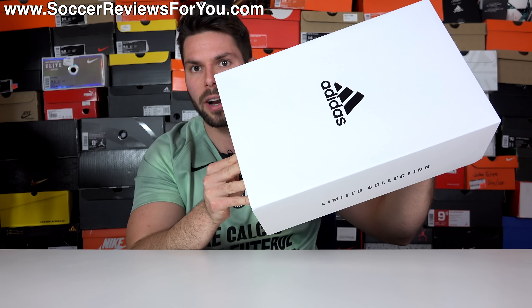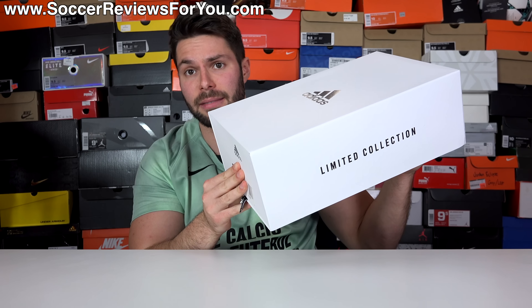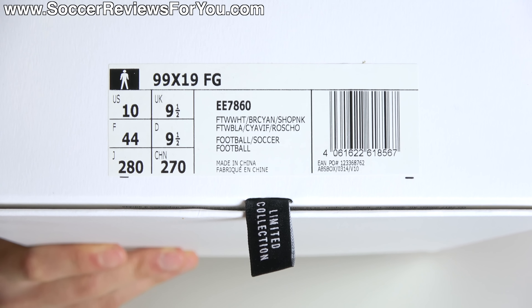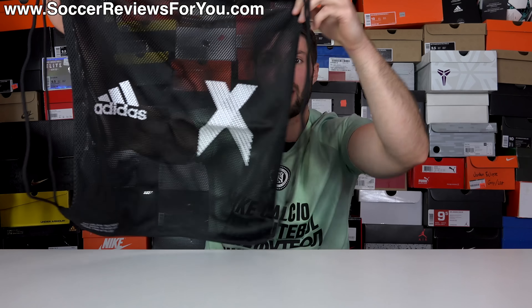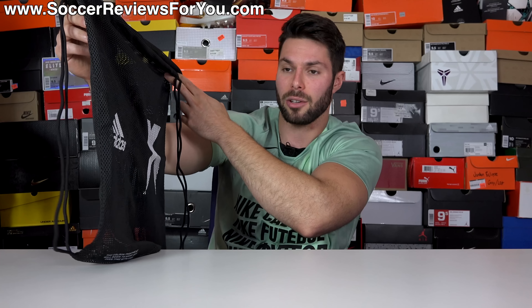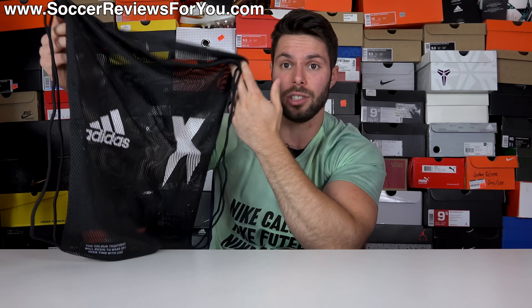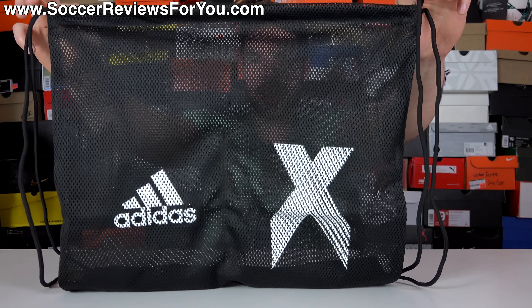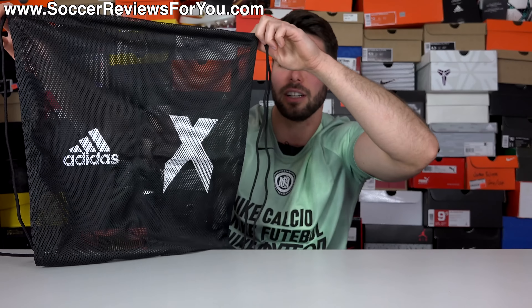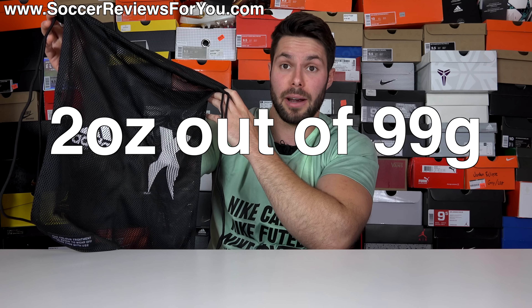Included with the boots — typical of a lot of limited edition Adidas releases — is a white box with the limited collection branding. And for anyone that cares, here's a quick look at the label. Notice how I conveniently ordered the wrong size. Included inside the box is a string bag that is pretty un-extraordinary because it's the exact same string bag you'd get with an X19+, which isn't limited edition — black bag, mesh material, black strings, the X and Adidas logos on the front in white. It gets a string bag score of two ounces out of 99 grams.